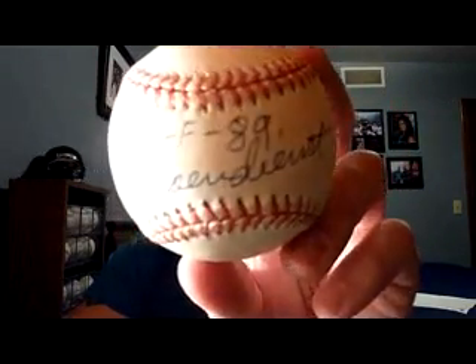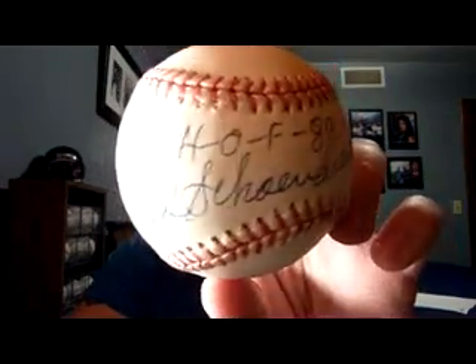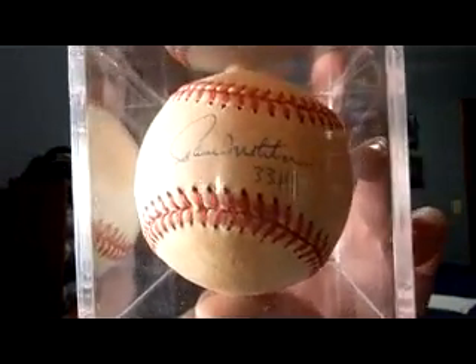These next ones are available. I do have a Red Schoendienst Hall of Fame ball available — nice autograph there, though I might keep the better one once I compare them. I also got a Paul Molitor ball. These are all official National League and American League Major League baseballs — none of the cheap ones. They're a little toned but the signatures are good. The Molitor has a 3,319 hit inscription, which is a nice one.